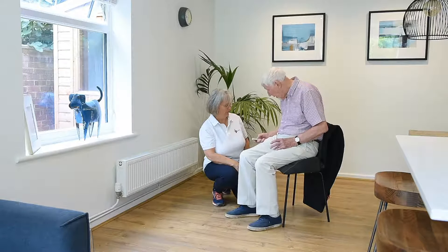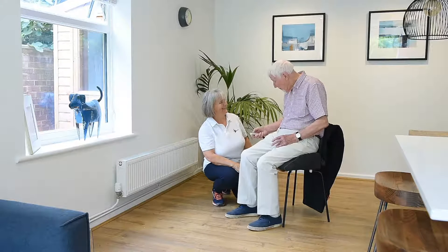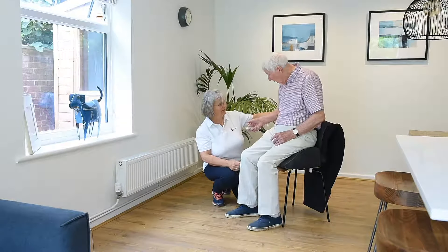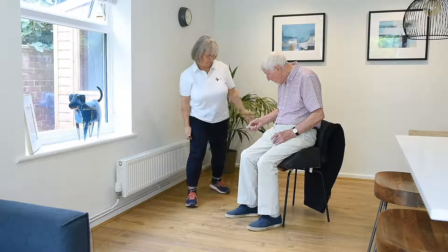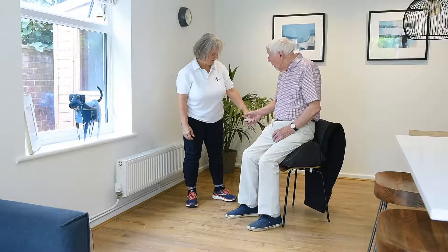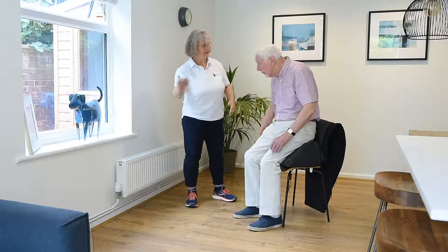The client can go up or down one cell at a time, giving them the ability to control how quickly they sit or stand, giving them the confidence to get up and walk away safely.